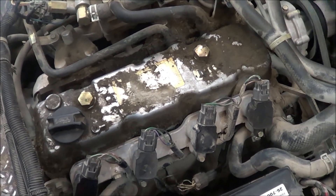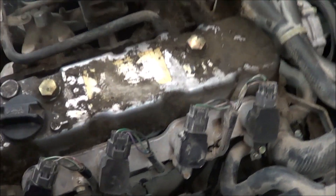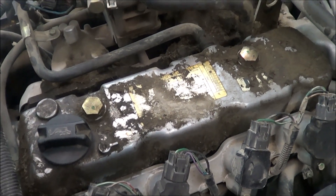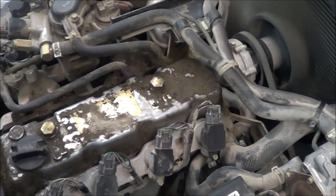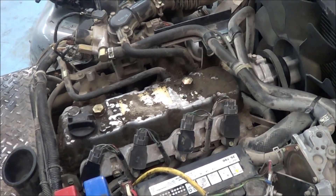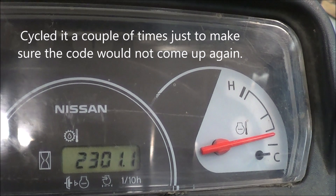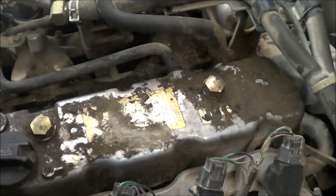I'm going to start it and rev it up a bit to snap it. I hope you heard it on camera — it kind of has a bit of a hesitation to it. The code is gone; let me show you that again. No codes are coming up, but it's kind of rough at idle.